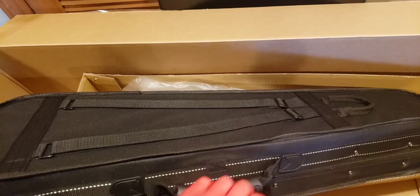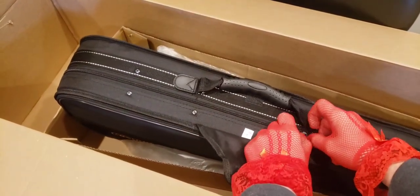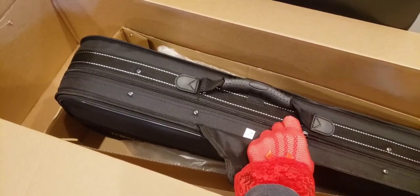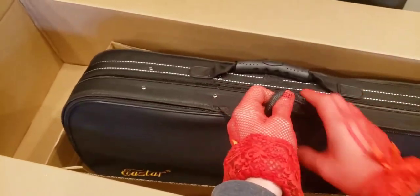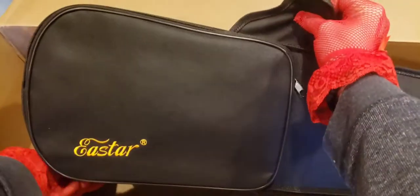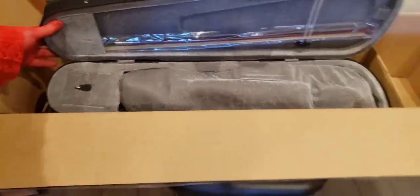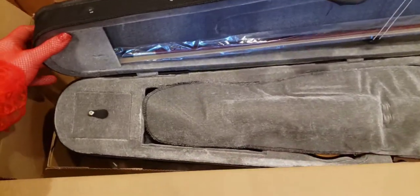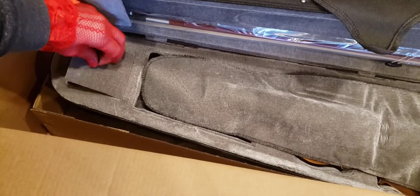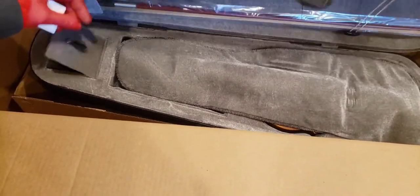It has straps on the back and a loop to carry. Let's see what this looks like — the moment I've been waiting for. The violin — I've always wanted to play this ever since I was born. The only thing I could probably play is the rubber band banjo and maybe one little kid's tune on a piano. The velvet interior is lined — I can see the bow is on the top part. In this compartment we have rosin, and that's for the bow to give it some grip on the strings, according to what I read.